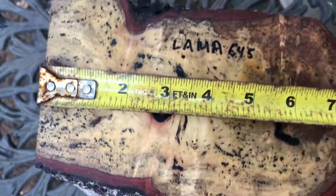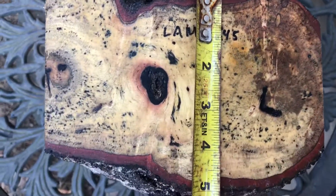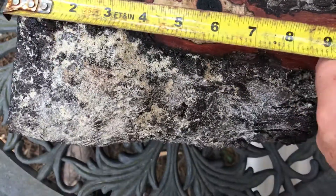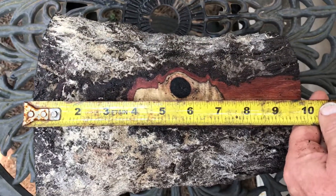A little bit of spalt over here. We'll do some dimensions right now: seven and a half inches across one way, and this is a maximum of about a little over five inches with the bark on it, and this comes in at just about ten inches in length.